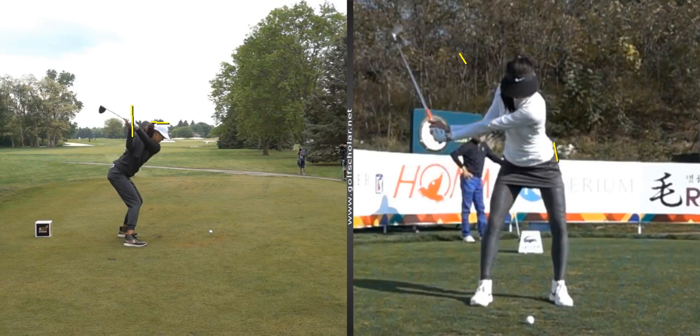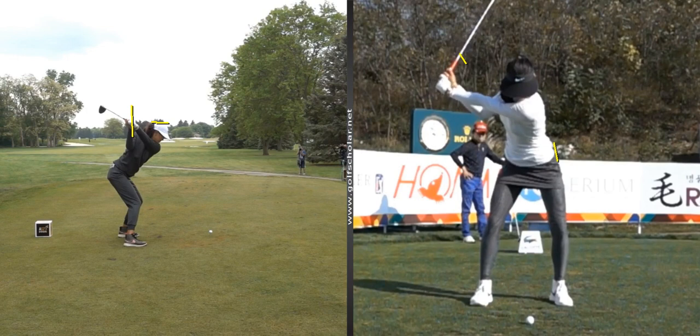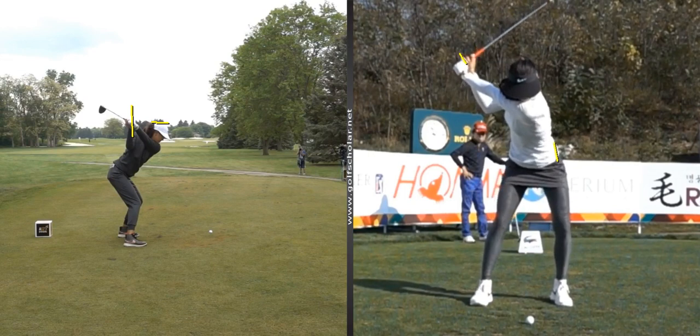Coming back again, very stable lower body, and she gets a pretty quick set on the wrists but nothing too abrupt. Her transition is really, really good. I've marked a line on her left hip and a line on her right thumb, so this is kind of the apex where her hip starts moving forward. She really starts getting weight shifted to the left side as her hands are still coming back — that's really going to allow her to unwind from her core, let her hands just follow, and create a lot of power with a proper sequence coming down into the shot.